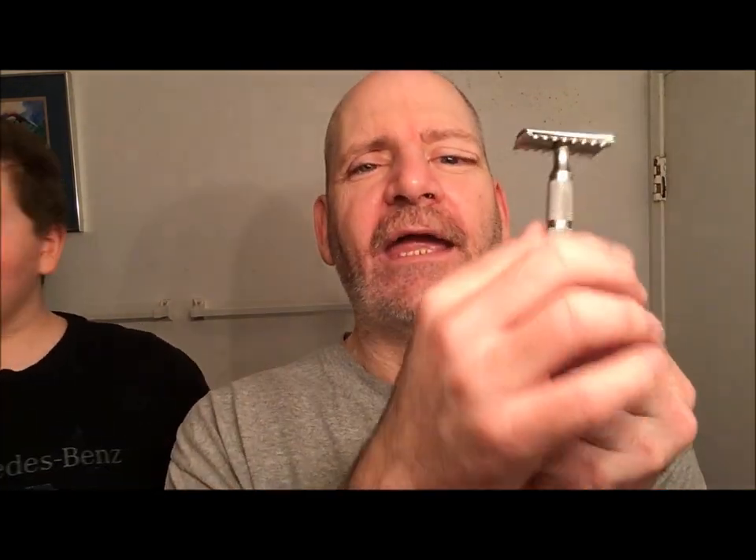On this shave, Michael picked out every single item I'm using except the blade. The razor he chose was my Icon B2 open comb razor with the DLC coating on the head — DLC means diamond-like coating. The handle is the OSS Icon handle, all stainless steel. The blade is a Voskhod on its third use. Michael chose it because it looked expensive and it's silver — well, stainless steel.